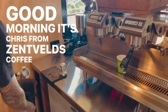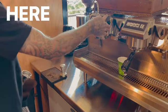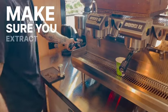Good morning, it's Chris from Zentveld's Coffee here and today we have a video on Espresso Extraction 101. Here you can see a few tips on cleaning along the way just to make sure you extract a better brew.